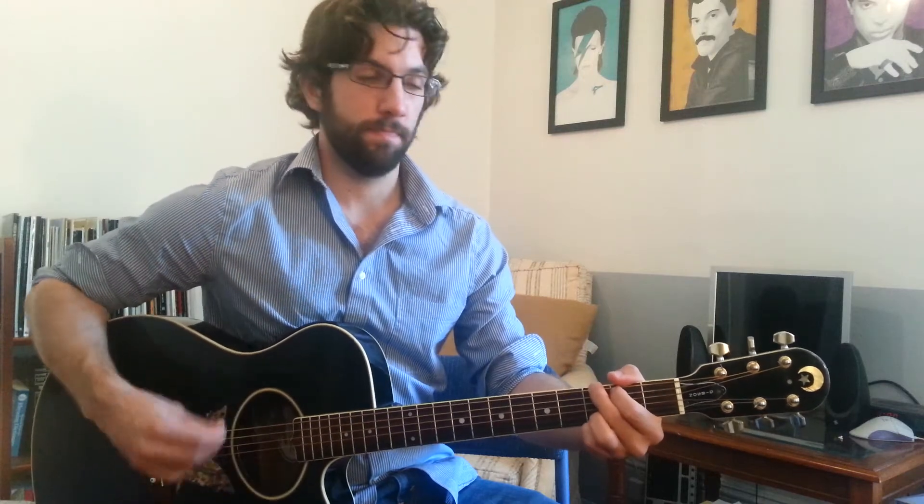Now we're into the pre-chorus. The pre-chorus goes like this: D minor, G, C, A minor, D minor again, G again. Now all of those are one measure instead of two beats or half a measure. And again it goes like this: D minor, G, C, A minor, G minor, G. And then we're at the chorus. One last time on the pre-chorus.